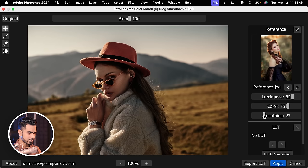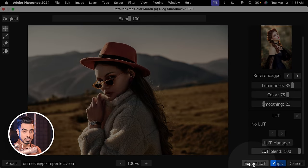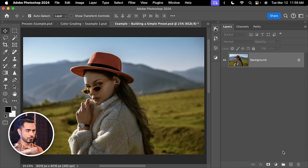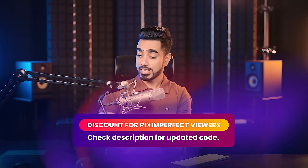I like this look. If we hit Apply it burns to the image — we don't want that. We just want to export the LUT so it can be part of the adjustment preset. Click Export LUT and name it Pix Mid Day. Hit Save and it's exported. Do try out Retouch For Me Color Match — there's a sale going on, check the link in description for details, and I'll include a promo code for the highest discount.